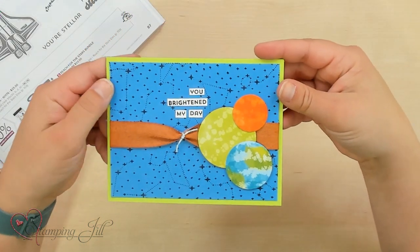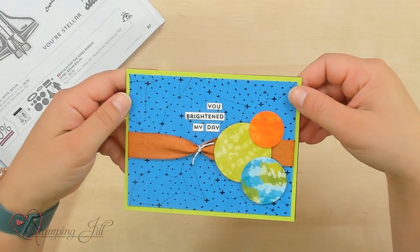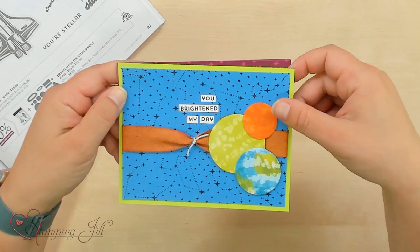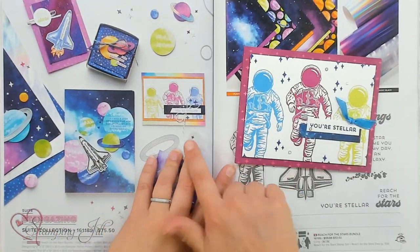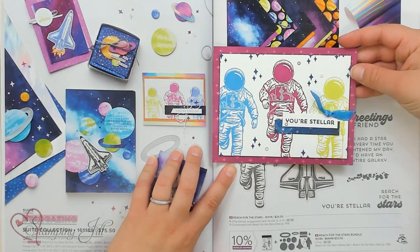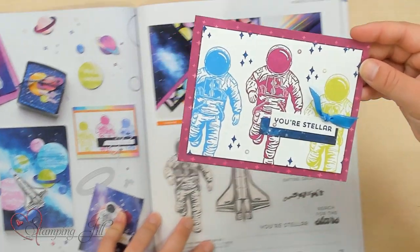Here's one I made using, along with this suite, the It's in the Stars background set. That goes really, really well with this suite of products, too. And then, You Brightened My Day. So fun. Such a fun, bright card. And then, You're Stellar. This one, actually, I got the idea from the catalog. It's kind of similar, a little different, but I loved that look of the three different colored spacemen stamped. So that's where I got that idea.